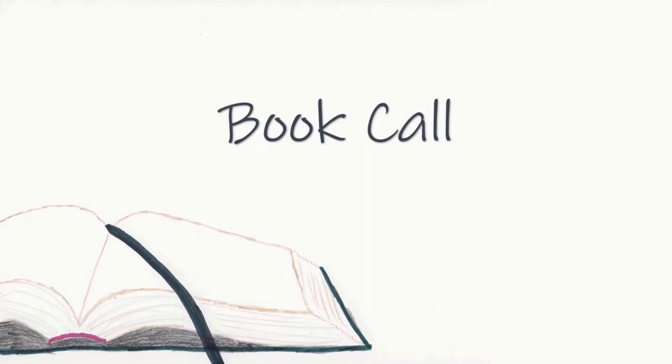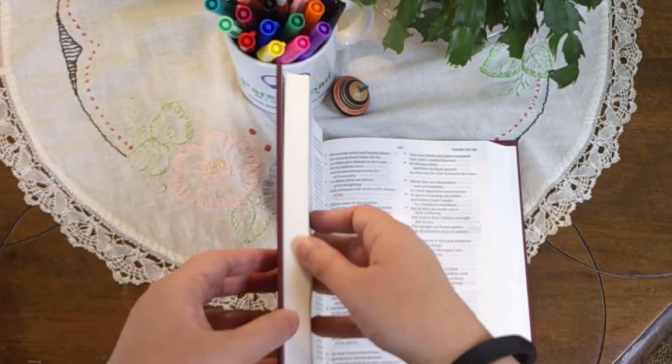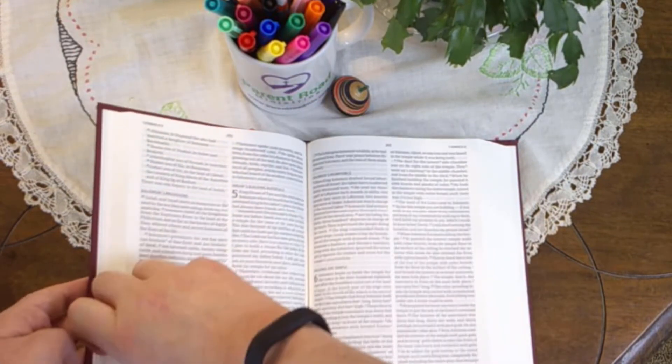We will now have the Bible book call. I will give the name of the book in the Bible. You will find that book in your Bible. Place a finger on any verse in the book named and step forward. Then we'll say together the name of the book before the one named, the book named, and the book that follows.